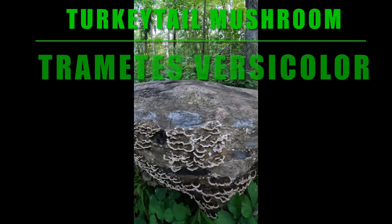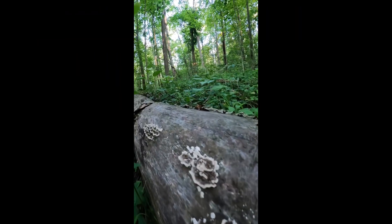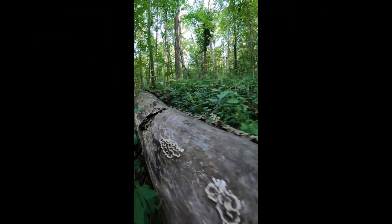Here's just the start of what will be some beautiful turkey tail — a medicinal mushroom. So you've got to wait for that.